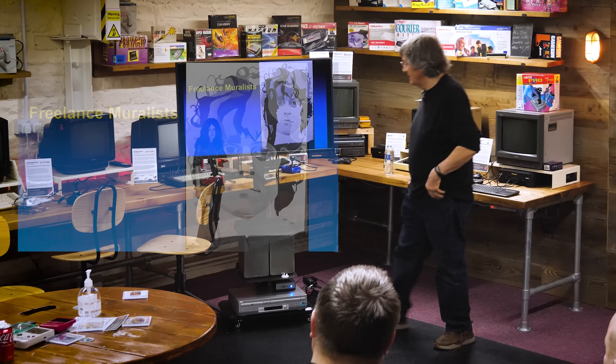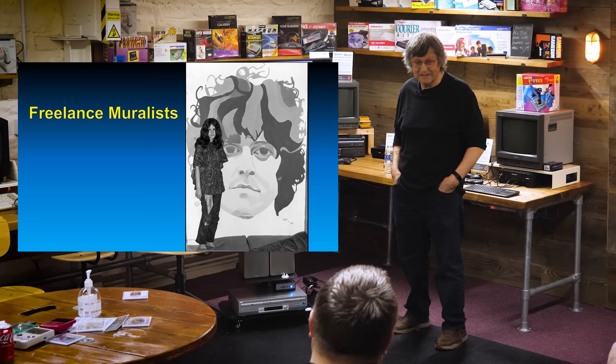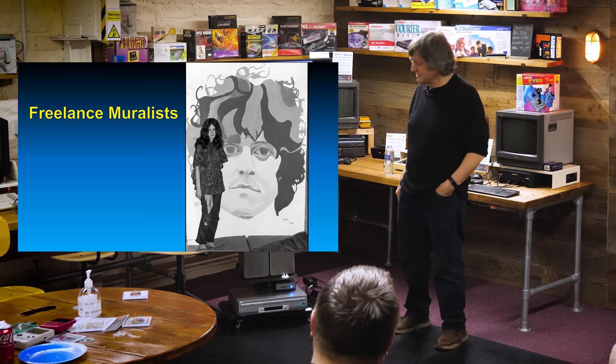We went around doing freelance murals. I thought, I've got to follow the dream. If it leads nowhere, I've still got to do it. I'm not going to end up with a gold watch after 50 years — it's not what I can do. I just couldn't bear it. So we did quite a few of these — student union bars, that sort of thing.